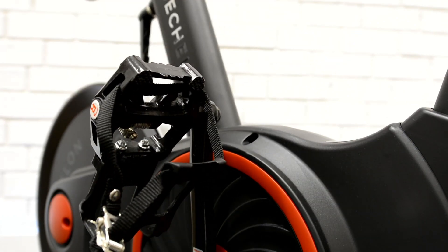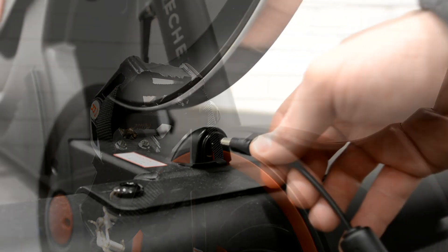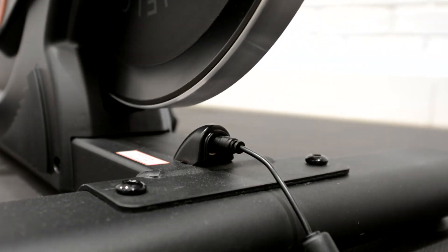Note: the threads are reversed on the left pedal and nut. Plug power adapter into port located on the front rear foot bracket, then plug into wall outlet. The assembly of your Echelon Connect bike is now complete.